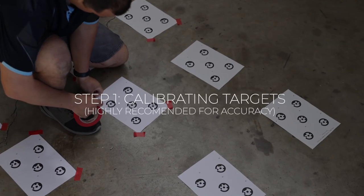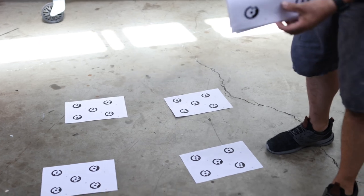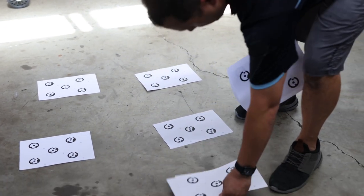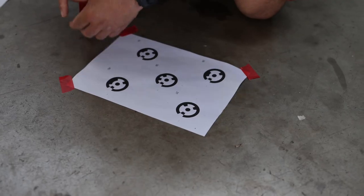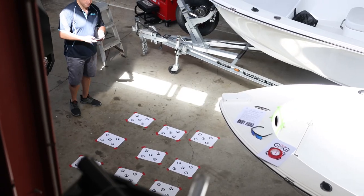First, we want to calibrate our phone to the targets. These will be separate to the sheets you install in the boat. Tape down the calibration targets provided onto a flat surface in a rough 3x3 pattern. The numbers do not need to be in order.